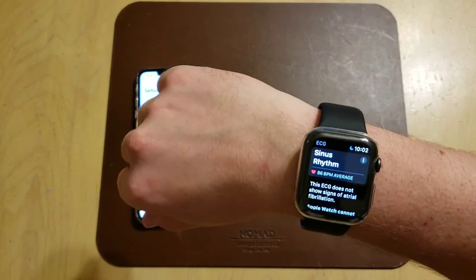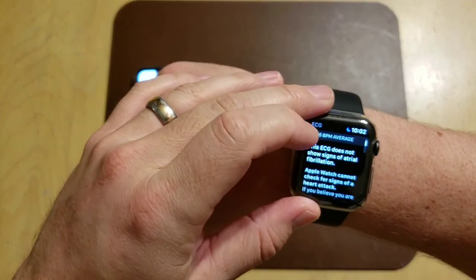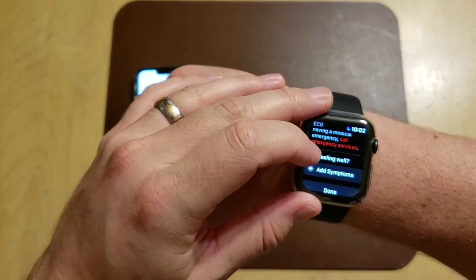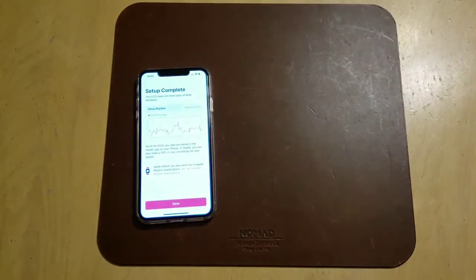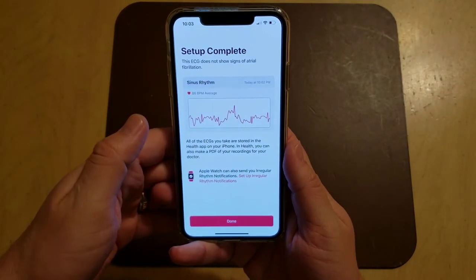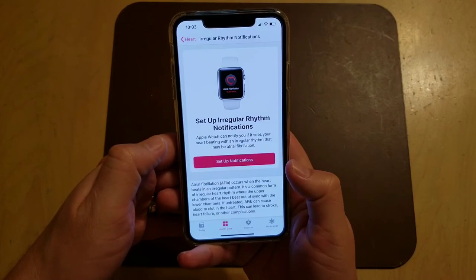It says I've got a sinus rhythm at 86 beats per minute average right now, and the ECG does not show any signs of atrial fibrillation. You can even add symptoms down there. And that's how you do an ECG — that's how you get everything set up. Setup is complete, and you can also set up your irregular rhythm notifications.